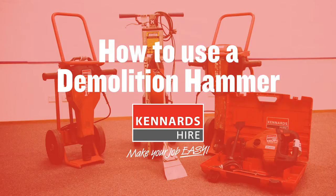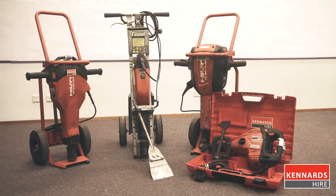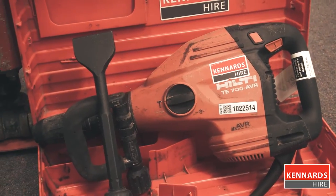Hi, I'm Caroline and today we're going to look at how to use a demolition hammer. Demolition hammers are normally associated with heavy work like breaking up concrete or brickwork, but demolition hammers come in a range of sizes and some of them can do pretty delicate work.